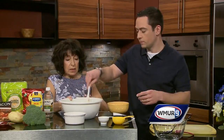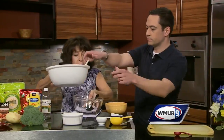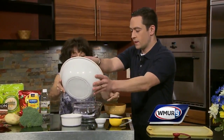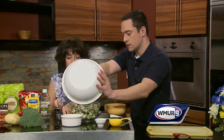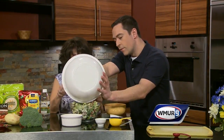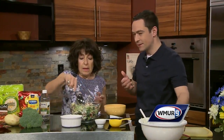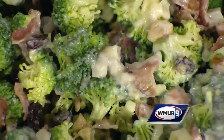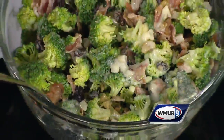Once that's done you're going to cover it and refrigerate it overnight. Then the next day just put it in a nice serving bowl. You've got a variety of flavors and it's not an overwhelming broccoli taste. It marinates overnight and voila — that's it. Quick and easy. Beautiful summer dish, and it's a hit. We'll be right back. Have a wonderful summer.